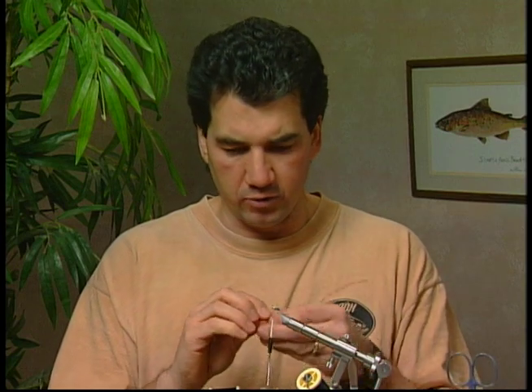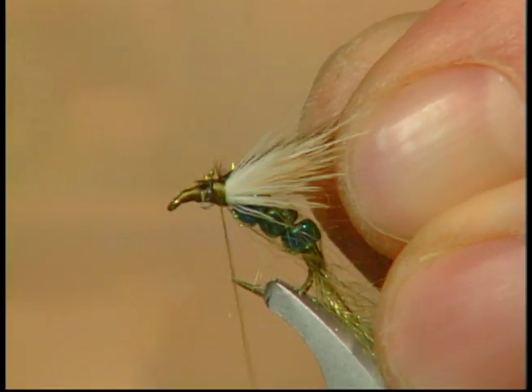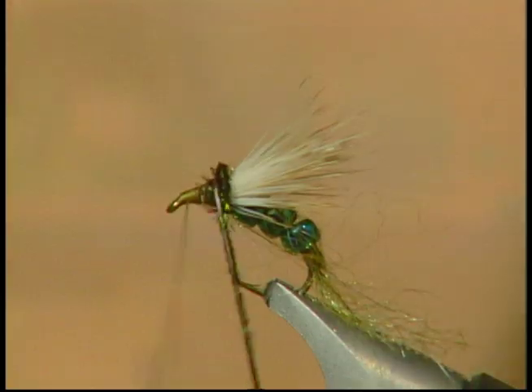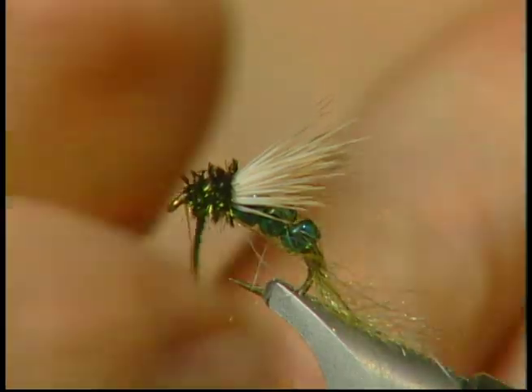To finish the fly off I've taken a strand of peacock curl and I'm going to tie it in for the head. A lot of times I will just leave the elk hair on top as the head, but in this case it is a wet fly and I want to finish the head off and cover up all that thread, so we'll put a small peacock curl head on and tie it off.